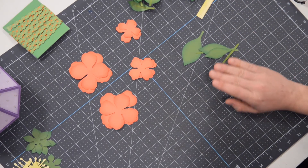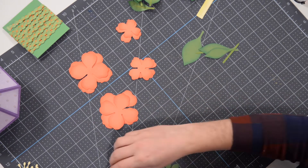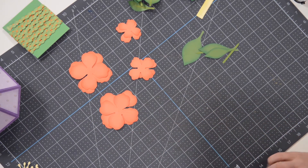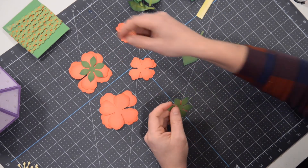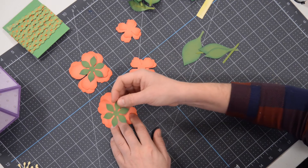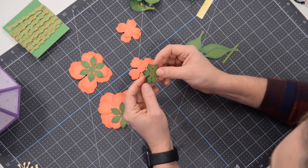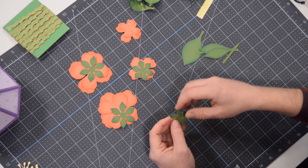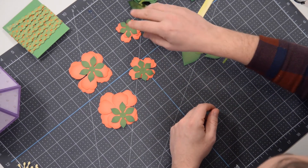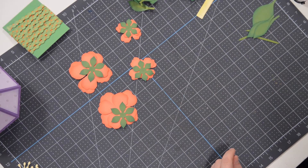We're going to put a couple of the leaves together here. We also want to discuss the calyx — these two are the same size, so one's going to go with the large flower and the other one with the other large flower. We have two smaller ones: the slightly bigger one goes with the set that is slightly bigger, and then the smallest one goes with the smallest flower.